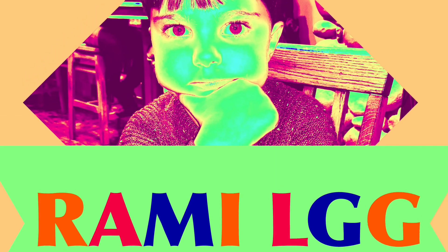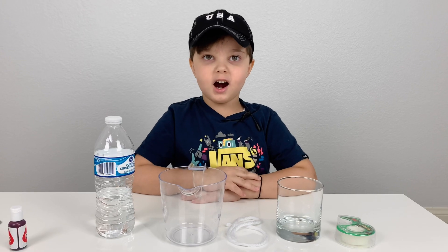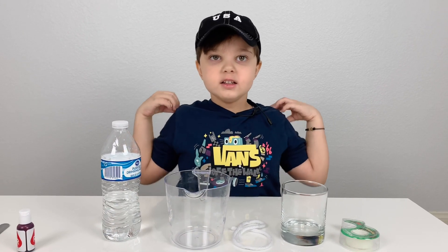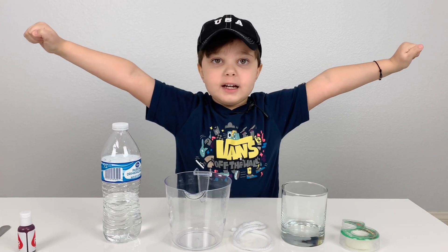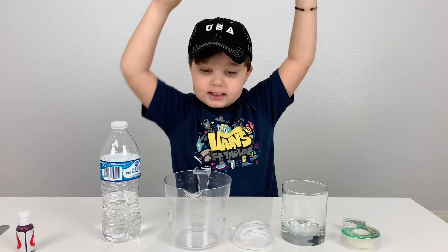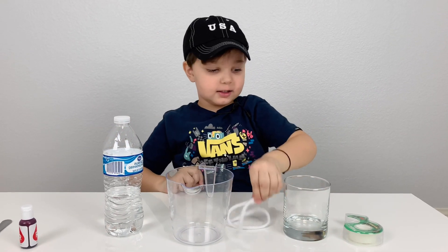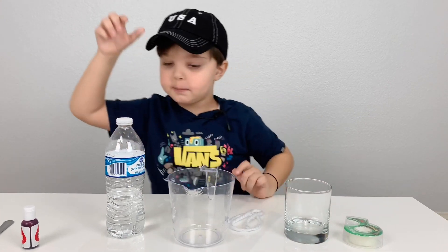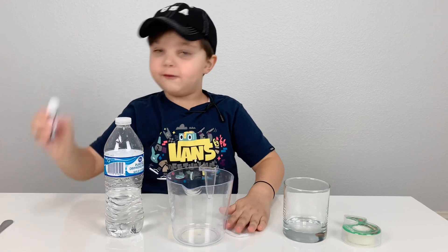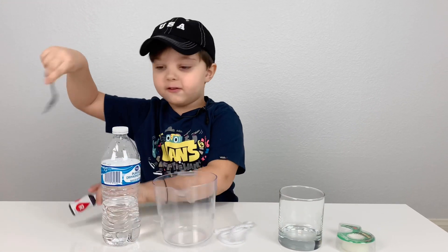Welcome to RamiLGG channel. Hi kids, it's Rami again — R-A-M-I. Today we're doing a very cool experiment with water. We need a measuring cup, a regular glass, some yarn, tape to attach the yarn to the cups, some water to make the yarn wet, food coloring to put in the water, and a spoon to stir up the food coloring.